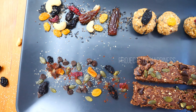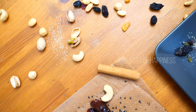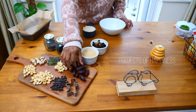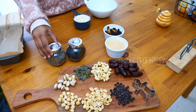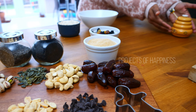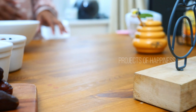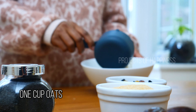I'm using cashews, dried fruits, pistachios, pumpkin seeds, chocolate chips, cocoa powder, sesame seeds, chia seeds, oats, honey, and peanut butter to make these two. First, we'll see how to make some granola laddus. I'm going to take one cup of oats.